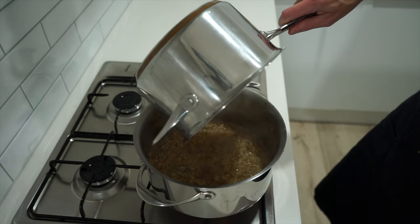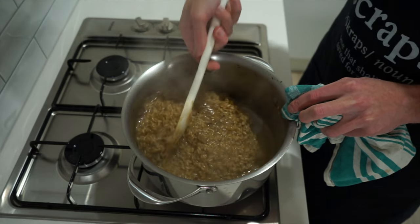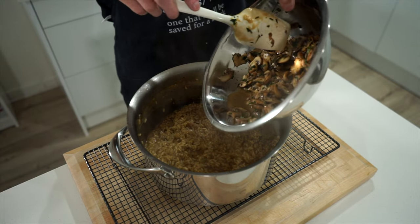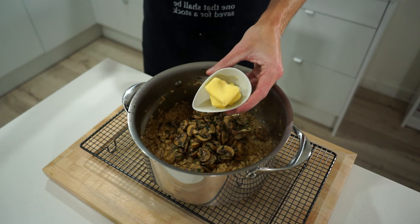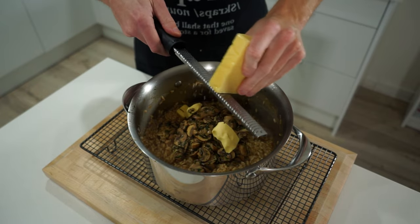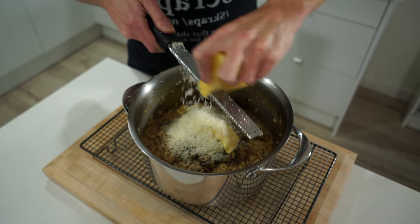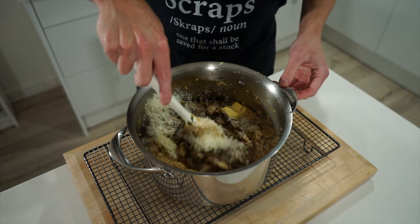With the last bit, add in the remaining stock but this time only give it a quick mix through — don't allow the rice to fully absorb it, otherwise you'll end up with porridge. Remove it from the stovetop, then introduce the mushroom and herb mix we made earlier, making sure to scrape it all in. Also add in two tablespoons or 28 grams of unsalted butter to create a smooth texture and gloss, plus freshly grated parmesan cheese — no more than half a cup's worth.